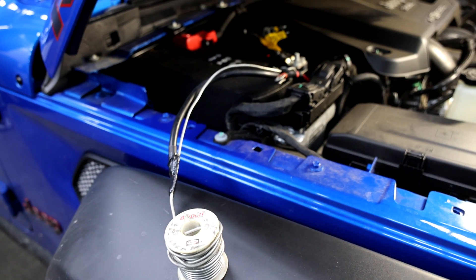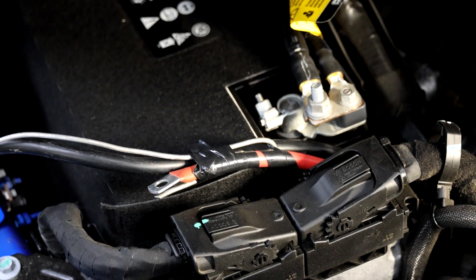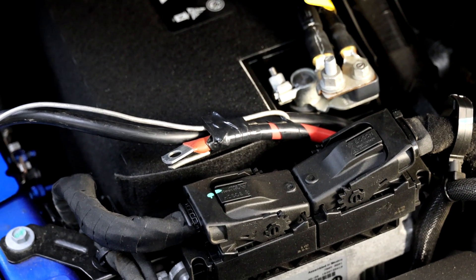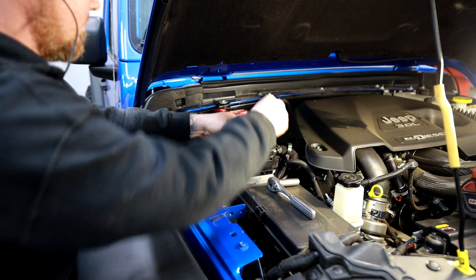One final tip on winch installs is that sometimes you've got to feed some wires through a tight engine bay. I use a little bit of solder and a little bit of electrical tape, feed it down, attach it to the wire, pull it up, and then hook up power and ground.